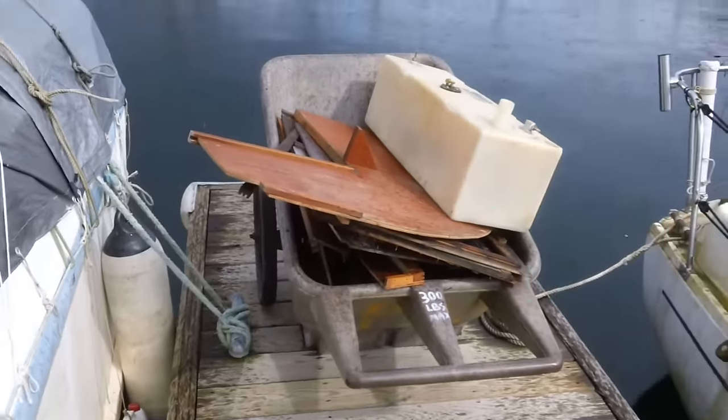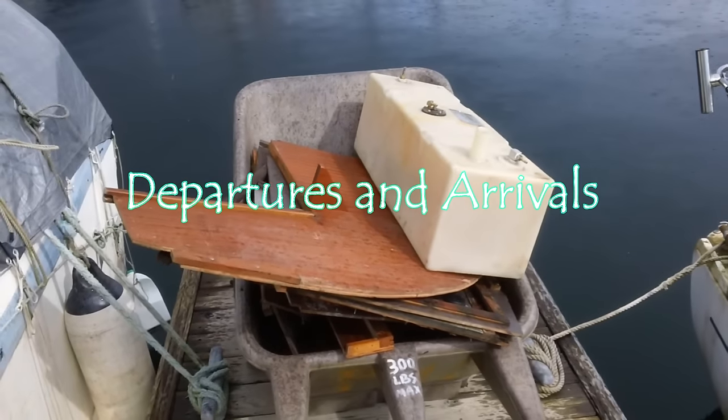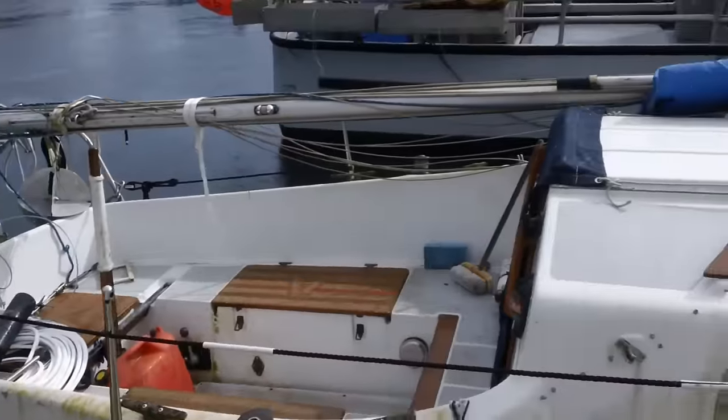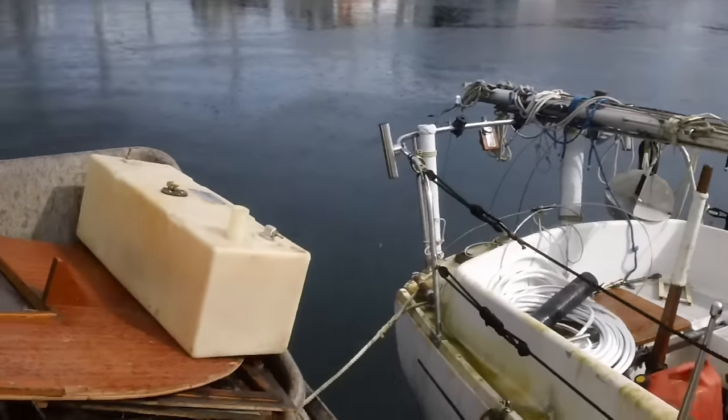There we have it — the last load of stuff off of Lea Lea, including the fuel tank. Looks small out here — 13-gallon fuel tank. Now it's starting to rain. We're in Petersburg. We push this up the ramp, we'll be good.